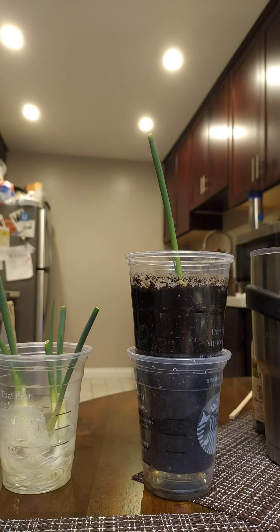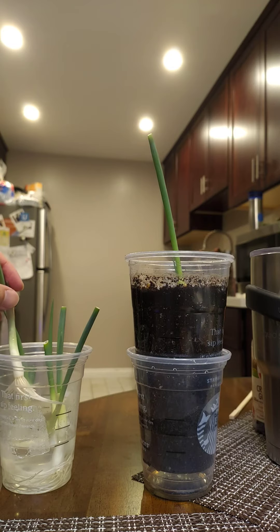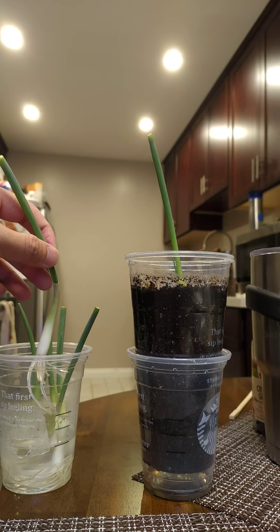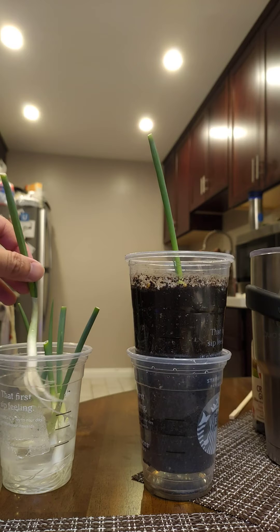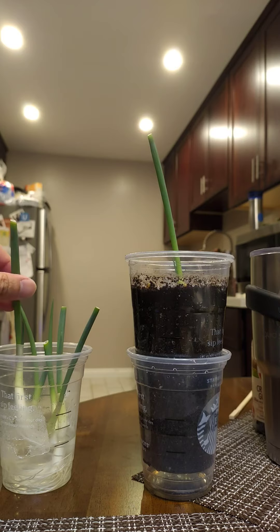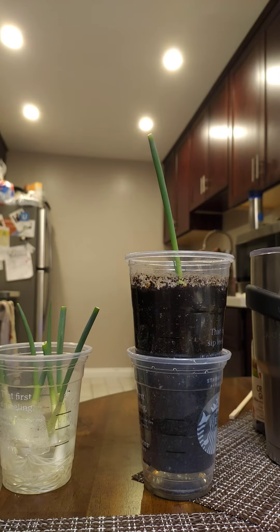Once you use whatever you need, don't cut them all the way down to the root. You can just cut them to wherever you want and then stick them in some water. As you see here, that little line is where I cut it last time, and I stuck it in some water overnight — it already starts sprouting. This one has been in the water for about a week. I change out the water every few days so nothing grows in there.